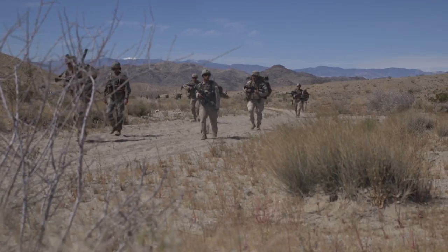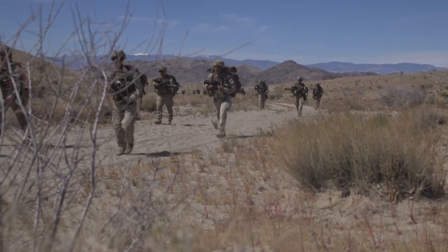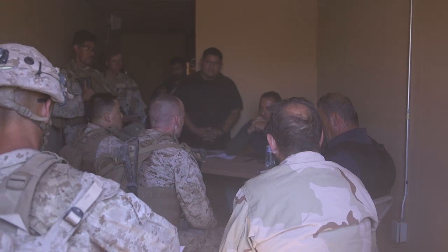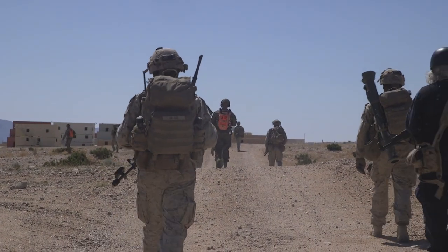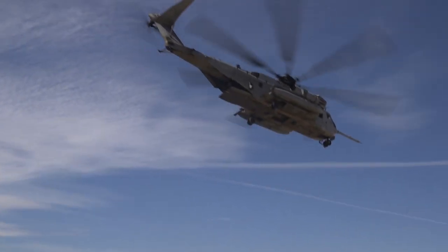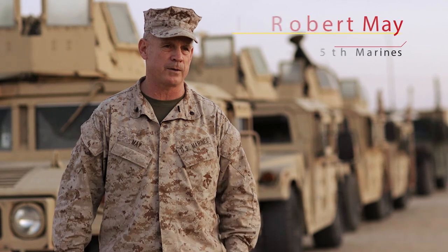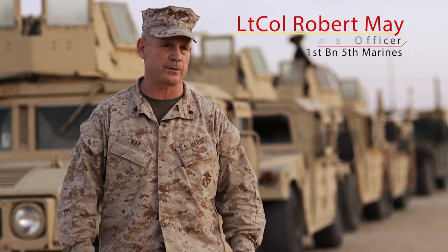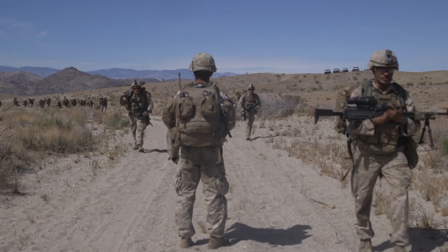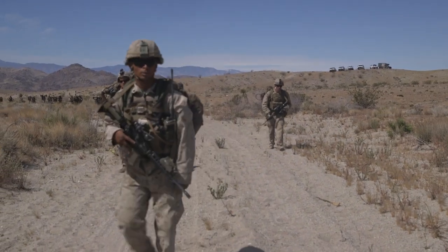The Marine Corps attempts in training out in 29 Palms to bring all elements of the Marine Air-Ground Task Force together: the command element, the ground combat element, the logistics element, and the air element, to train together. They come from different units, different backgrounds, and all come to the integrated training exercise to work together to form a MAGTF, though from different places, able to work together to conduct training throughout.